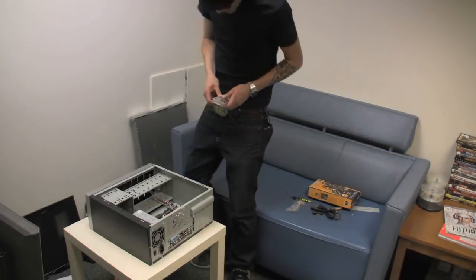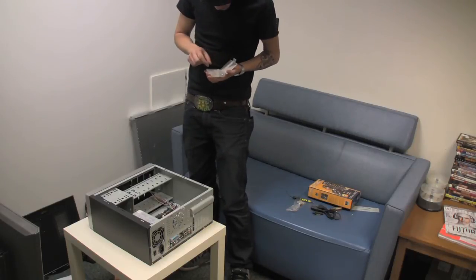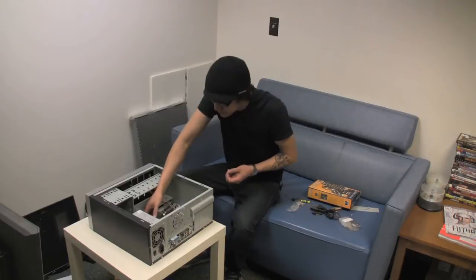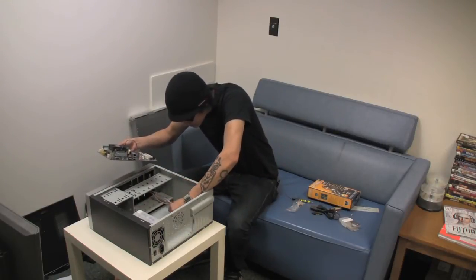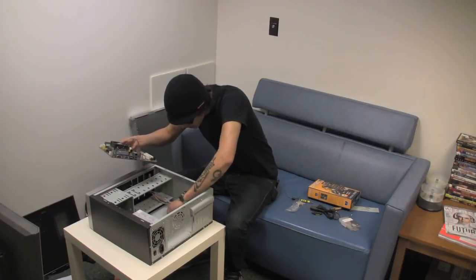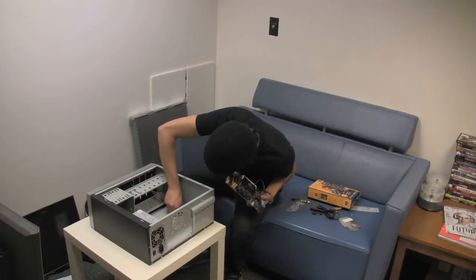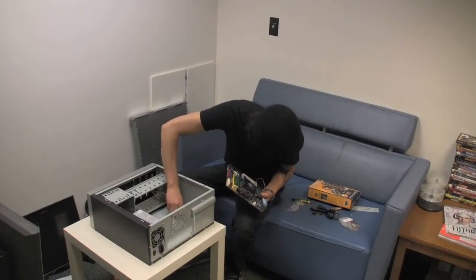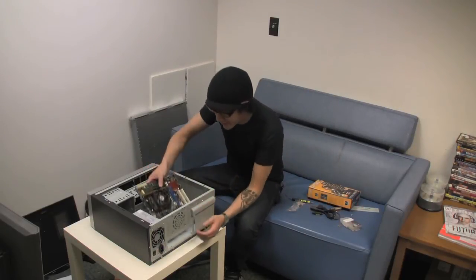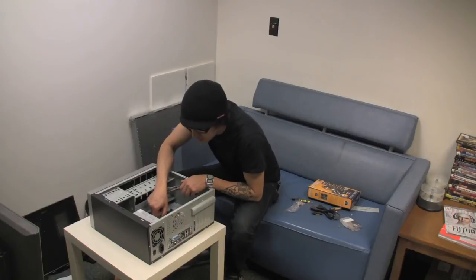I don't have the proper tools to undo the standoff thing, so what I'll need to do is just add my own standoffs. These aren't the right ones — well, whatever, moving on then. This is by far the worst build I've ever done in my life. Why did I have to choose this as a challenge?